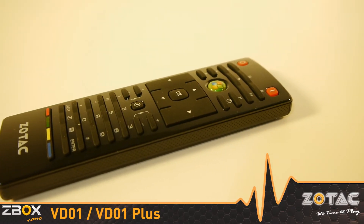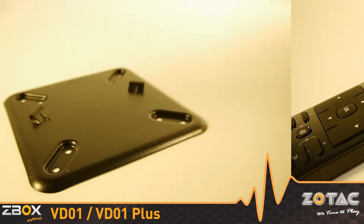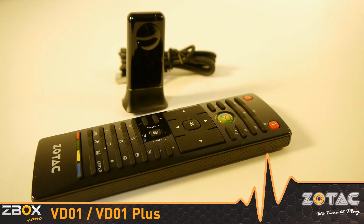We bundle a Windows Media Center compatible media remote to take advantage of the integrated IR receiver on the mini-PC. A four-way VESA monitor mount that can serve as a wall mount is also included. For mounted installations, the included USB IR receiver should be connected to maintain use of the remote.